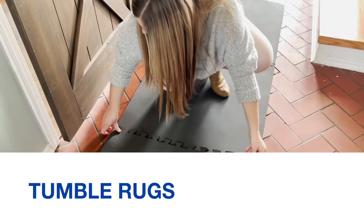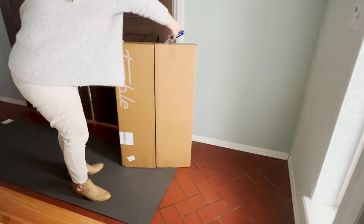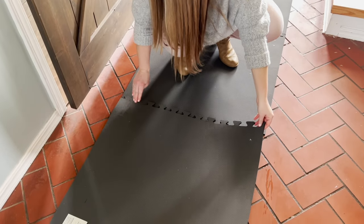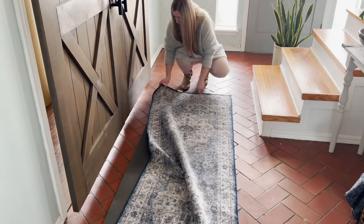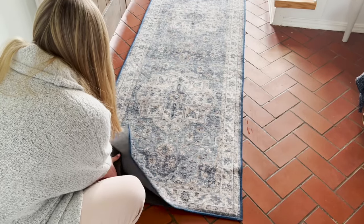Tumble rugs work a little differently. The pad is included in the price of the rug, and the rug and pad arrive together in a slim cardboard box. The rug pad comes in square pieces that fit together snugly like a puzzle. I started by laying the pieces down in my entryway and fitting the tabs together. The rug is a lightweight cover that fits over the rug pad and is kept in place by pockets that fit easily over each corner.